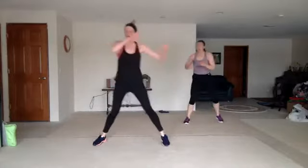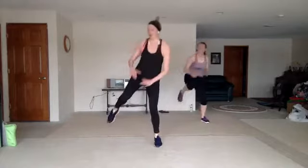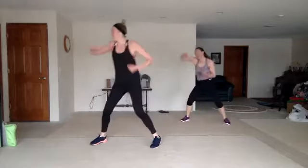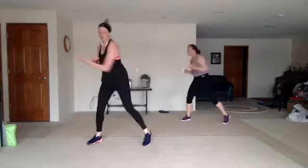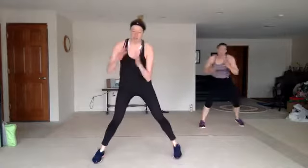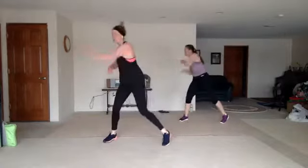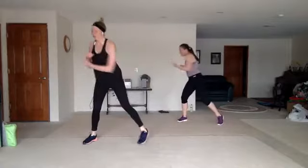We got jab cross, hook up, two knees. You can walk with me or stay stationary — you do you. I just like to get those extra steps in. Four crosses up, zigzag back. Jab cross, pump or speed bag. Jab cross, hook up. Two knees.